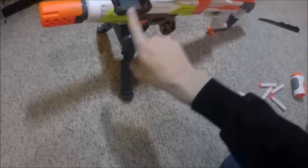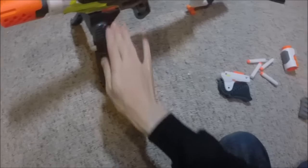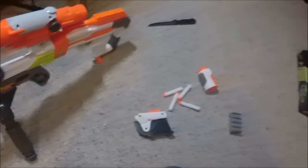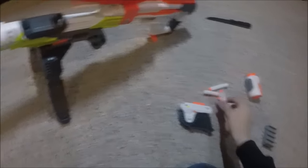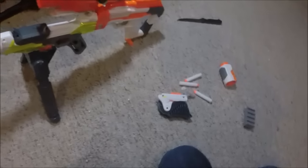Now we've got the tactical sniper setup right here: a sniper scope from the Longshot, a suppressor — oh yeah, for extra stealthy kills — a bipod for extra accurate shots, and don't forget the Strike and Defend kit. You don't know when some guy comes up close and you're out of ammo — boom, he's gone. Deadly rounds right here. Well, thank you for watching!